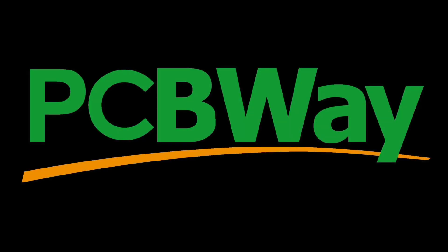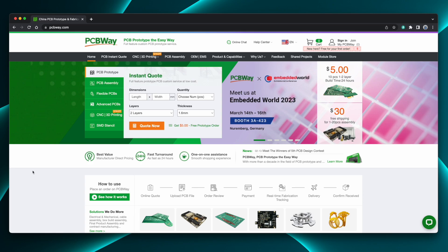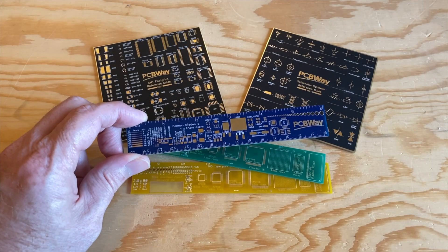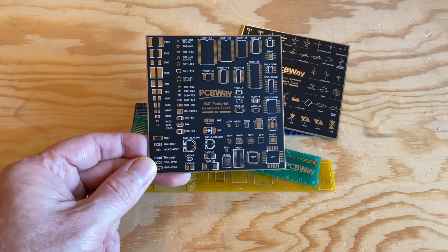This video is sponsored by PCBWay. PCBWay is known for making low-cost, high-quality printed circuit boards. But they also do CNC machining, 3D printing, sheet metal fabrication, and even injection molding. They sent me a few samples and I gotta say, these circuit board rulers and coasters are freaking amazing.